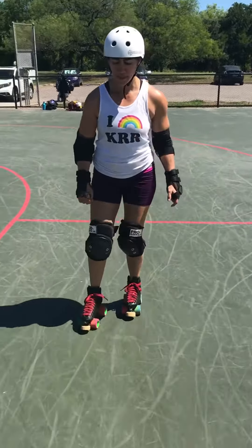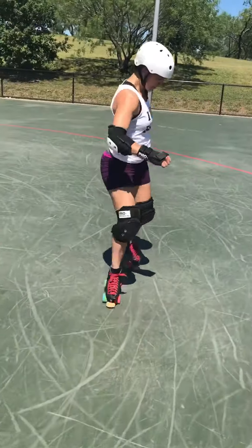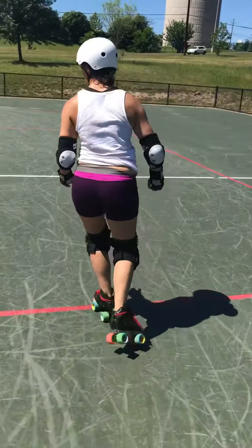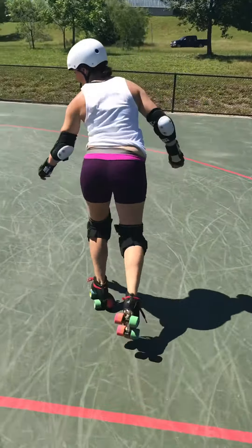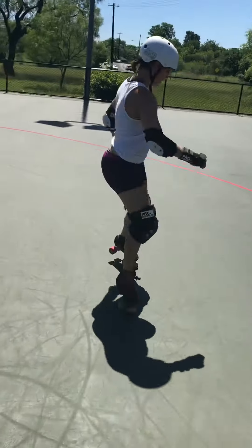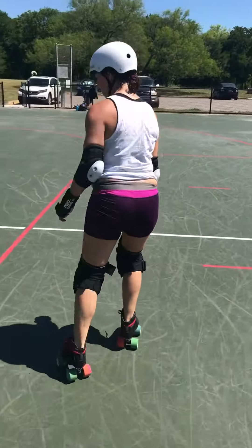Then what we want to practice is transition. Here's one transition from forward to back, or backwards to forward — put the toe stopper down. As you saw, I jumped on it twice: jump, jump. Here's one where I only jump on it once, and I use the body to pivot myself around.